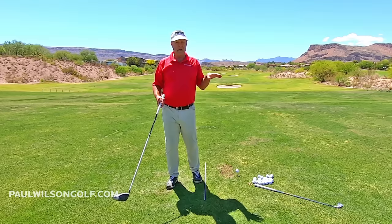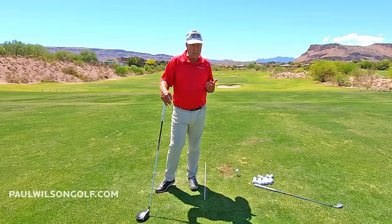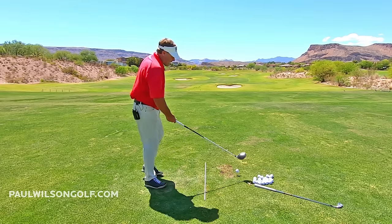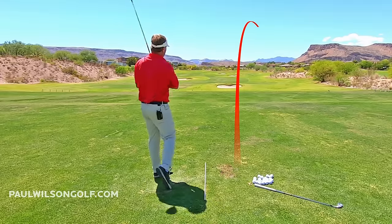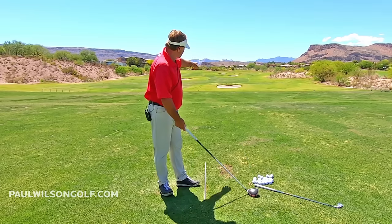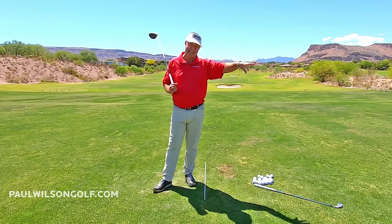People get that once they start following me. But then they watch some other tips and they go, 'Hey, this guy wants me to really fire my hips.' So they stand there, get the concept, fire their hips, and blow it way over to the right. They do that two or three times, hit pushes and push fades, and then they give up and stop doing it because they see those bad shots.